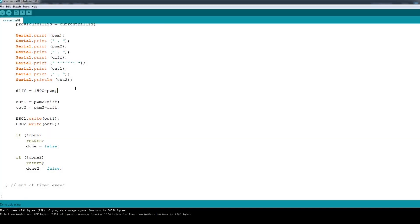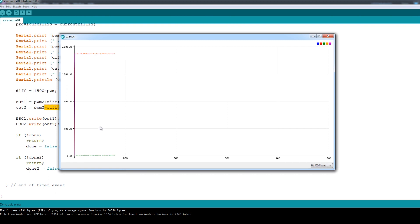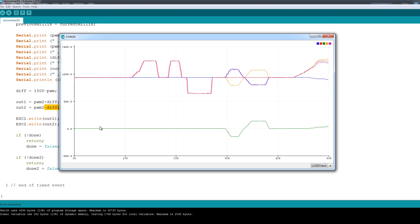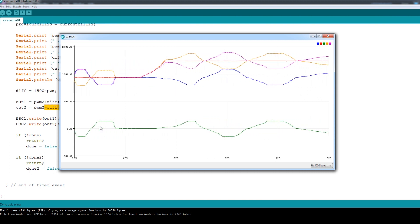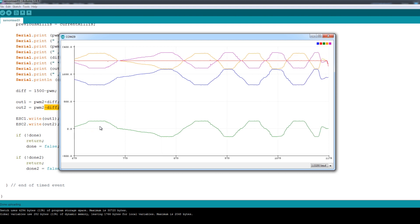So now I've added another bit of code which gets the difference from the middle on the steering PWM channel — it takes 1500 and takes the value away so we get a positive or negative swing as 1500 is the middle value. Then basically we've got two output values that finally get written out to the two ESCs for each side of the board: one adds the difference and one takes the difference away. So as long as we wire them the right way round then we should have one set of wheels go faster and one go slower. Here's the plot — if I press the accelerator you'll notice as I steer, the accelerator line diverges into two, one going one way and one going the other, basically one getting faster and one getting slower. We might have to scale this value depending on how sharply it wants to steer, but we're going to start with that.